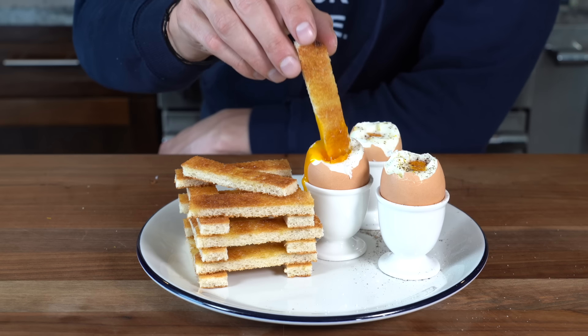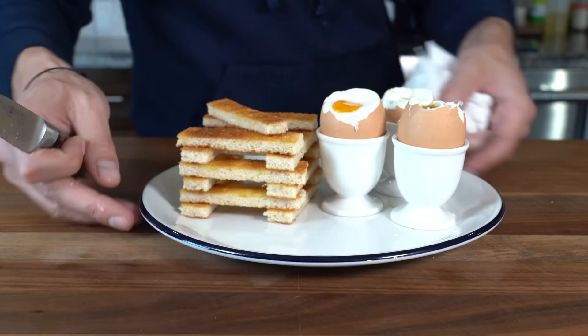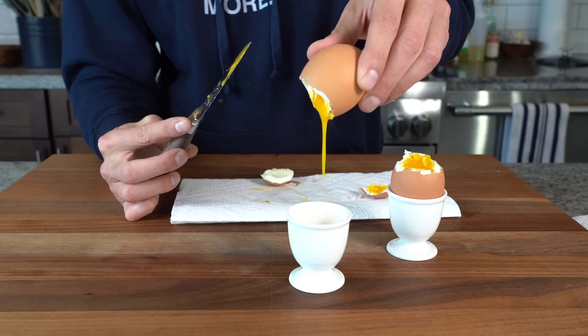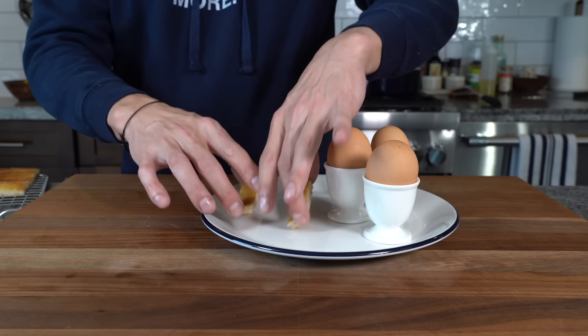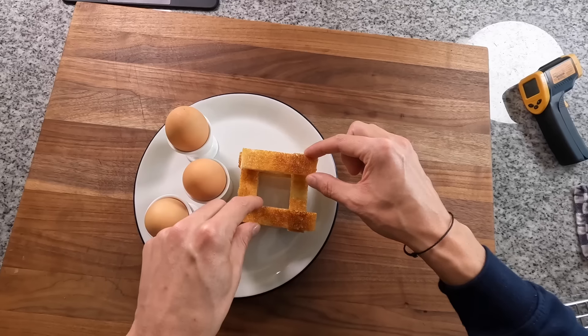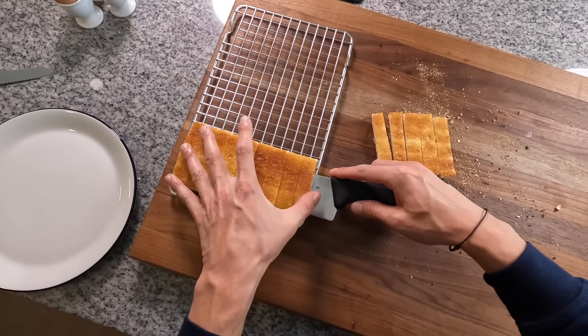What in the hell are dippy eggs and soldiers? The Brits have a funny way with words. Dippy eggs and soldiers are essentially just soft boiled eggs with a beautiful runny yolk dipped in little sticks of toast — or as the Brits call them, soldiers, to resemble the soldiers they've got running around all over there.